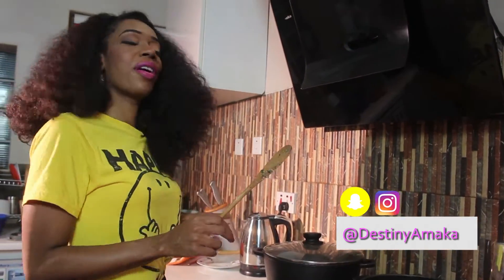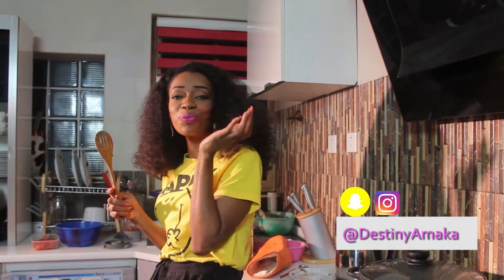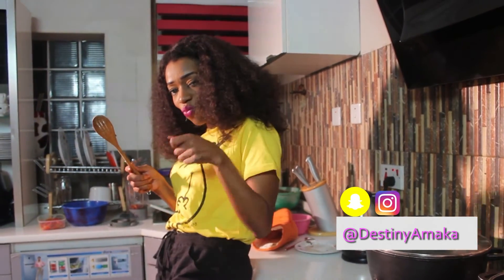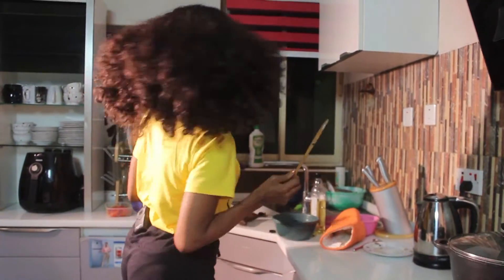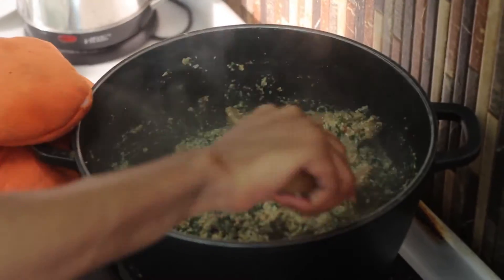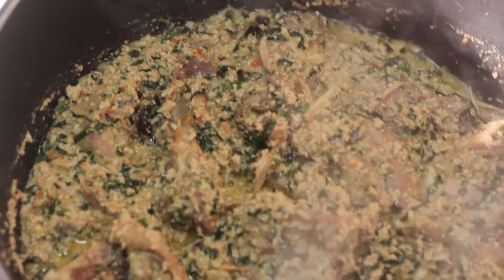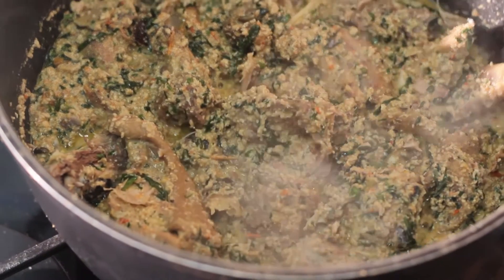You know I've got to get a taste of this. Oh yeah! Don't forget to wash your hands. Open up the pot and there you have it — Egozi soup, no palm oil, ready to be devoured.